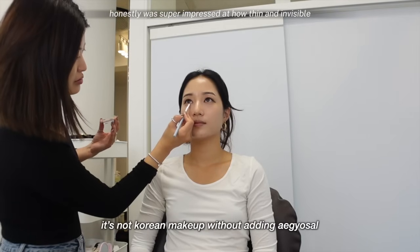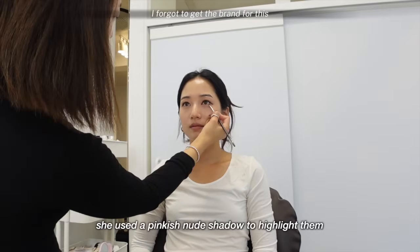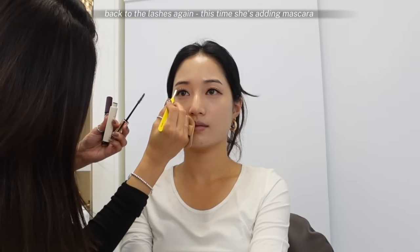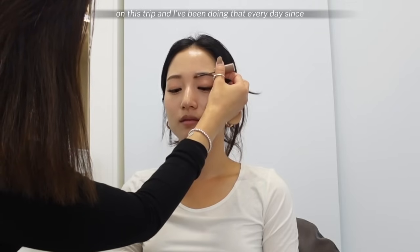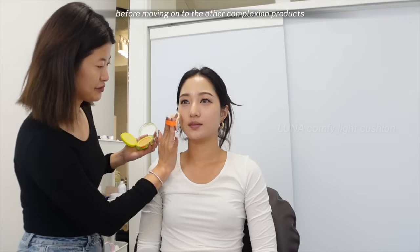I was super impressed at how thin and invisible the double eyelid tapes were. She said she uses a nude eyelid tape instead of a typical clear one because it's undetectable. Back to the lashes again — she added mascara and clumped up my lashes with tweezers to give it more of that doll-like look. Because I naturally have really dark brows, she tinted my eyebrows a shade lighter to give my face an overall softer look. This is a tip I learned from various Korean makeup artists on this trip, and I've been doing that every day since — it makes a huge difference and makes my face look softer, more balanced, and more feminine overall.